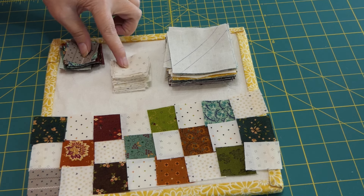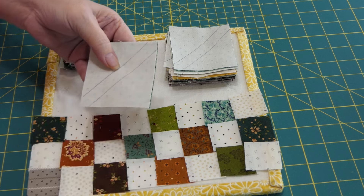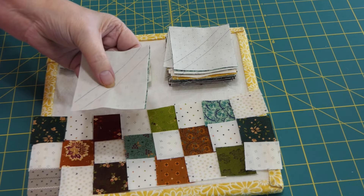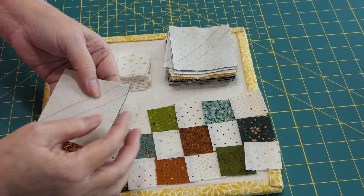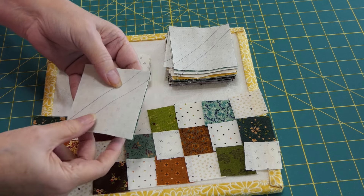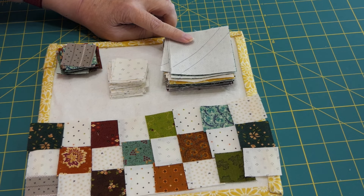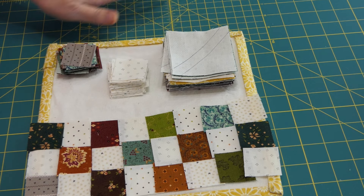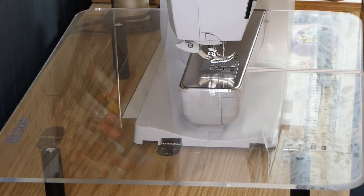I've already got my pieces cut out. These are the half square triangles for the pinwheels, and I've already marked them with my half square ruler — drew a line down each side. I will sew on those lines and then cut in between. When I press it open I'll have two half square triangles. You can also just draw a line and sew a quarter inch on each side of the center.